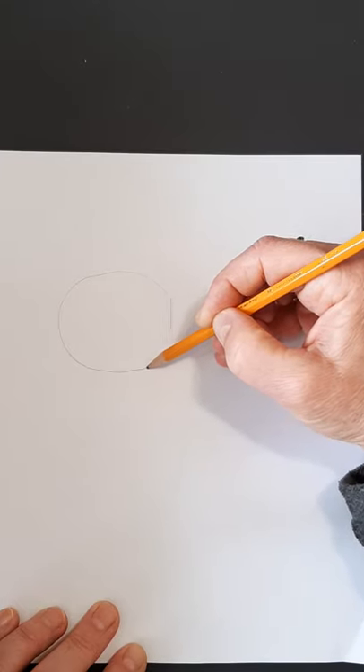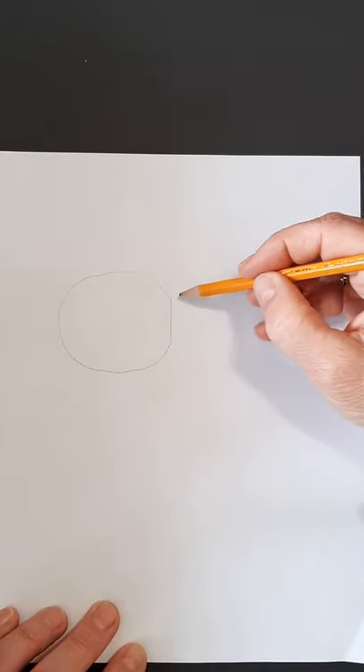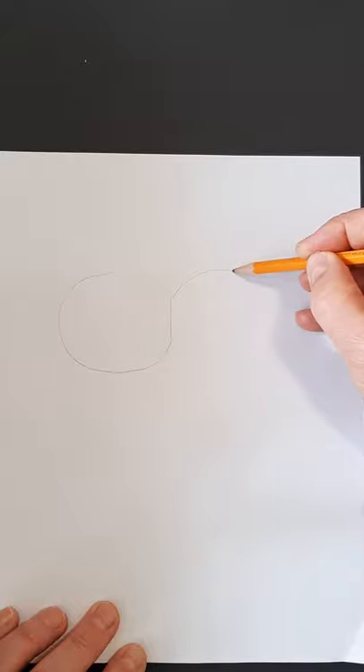See how I'm coming up to there? Some of this gets erased, but you're going to see what I do. You want to make it as even as possible.